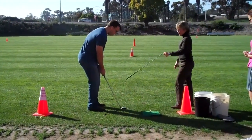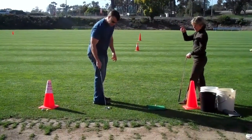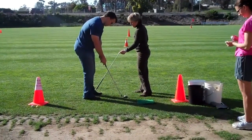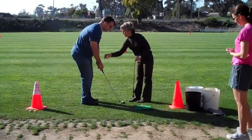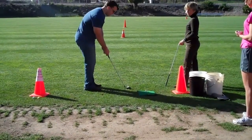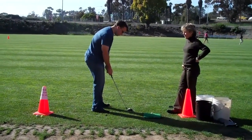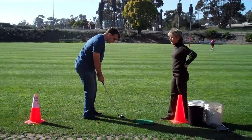This is the shot you're going to use most of the time. The ball position is in the back of your stance — this is the chip shot, a lower shot. It's not as high as the pitch shot. It's a narrower stance. Weights on the front left foot, the target foot, which is the foot closest to the target.